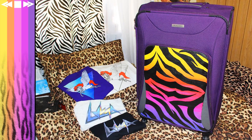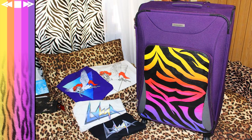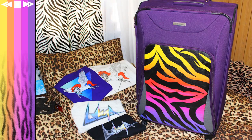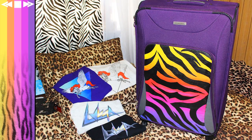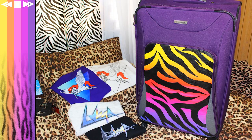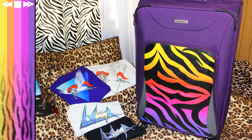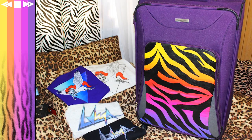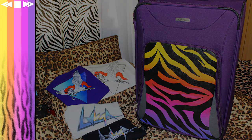Now it's ready to be packed full of your favorite items. I designed some t-shirts — link in the description if you want them. But in all seriousness, I took this suitcase to Chicago, New York, and LA and absolutely loved it. It made it really easy to find on the luggage carousel and everyone that saw it loved it. I hope you liked the tutorial — speak to you guys soon, bye-bye!